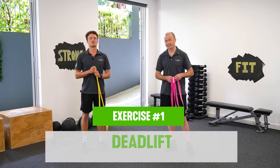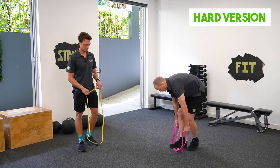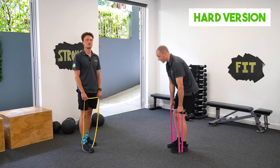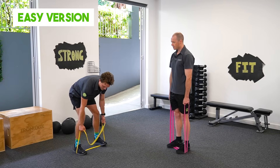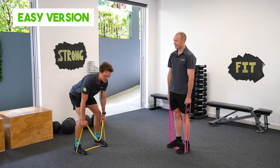For our first exercise, we're going to be doing a deadlift. For the harder version, I've got my band doubled over. I'm going to make sure I'm standing on that nice and securely and standing up straight, just like I'm lifting up a heavy weight. For an easier version, I'm just going to stand on one section of the band, hold the band down to the bottom, take the slack up, keep the arms straight, stand up nice and tall, and back down.